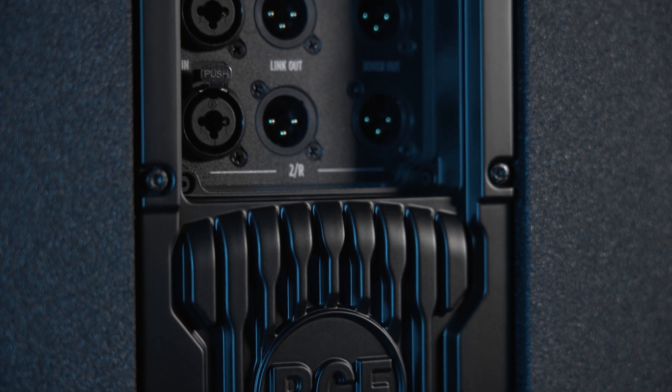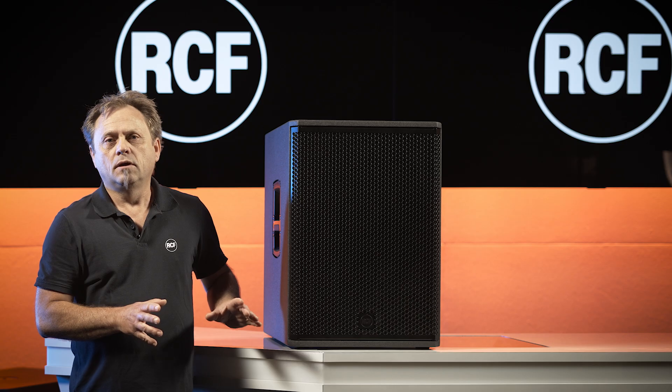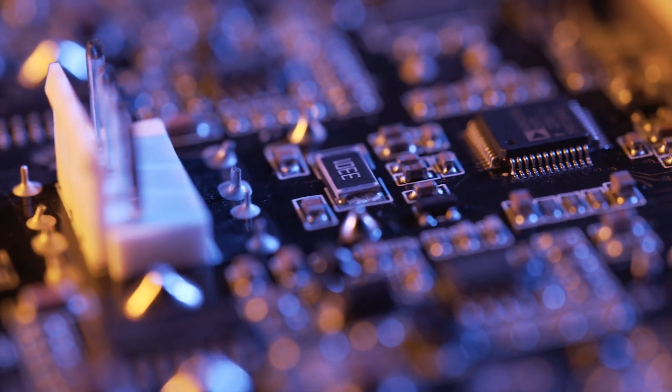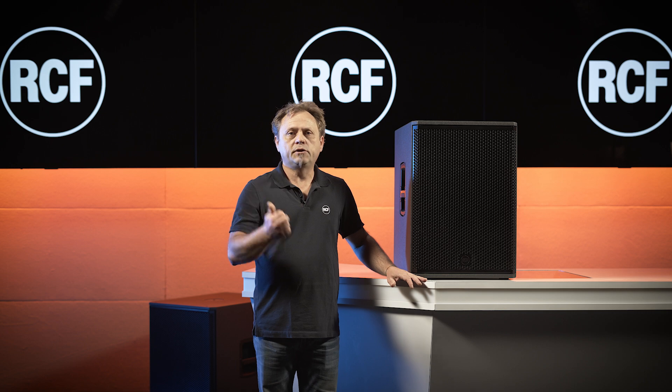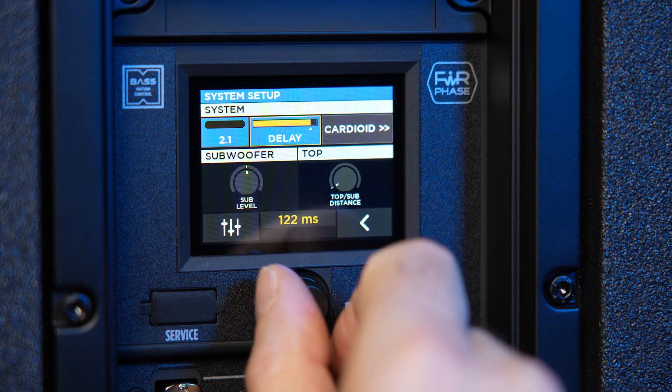There's much more to say and you will learn more about in this video. Inside this speaker we have of course DSP technologies with various control functions: EQ, delays, level settings, protection, and so on.